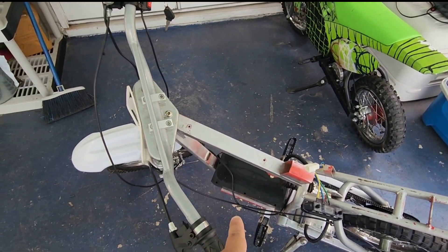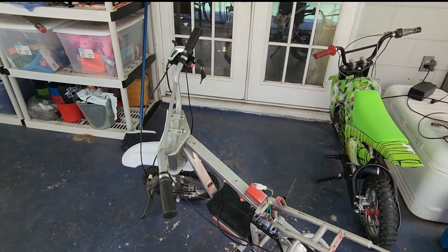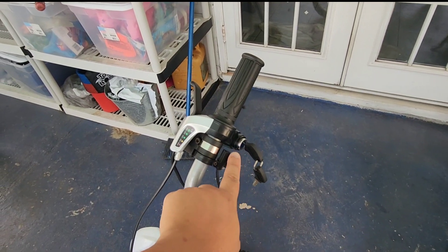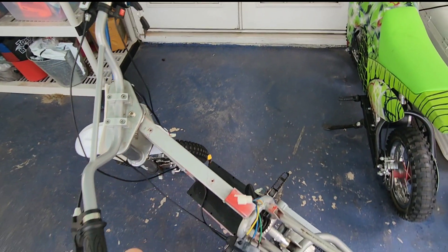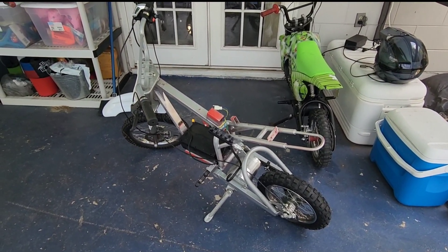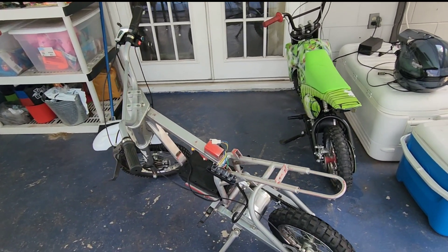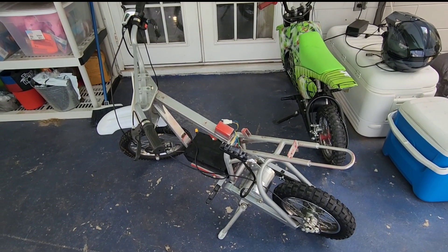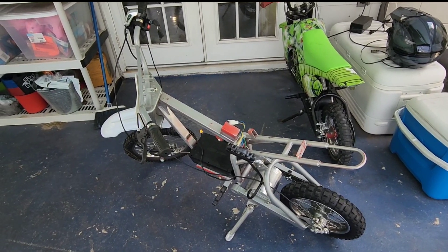I got the 48-volt battery on there, a 2000-watt motor, and a speed selector switch. This thing is going to be super budget-friendly all said and done, and it should rip pretty well. It's going to look really good with the CRF plastics. So without further ado, let's go ahead and get this thing finished and running.